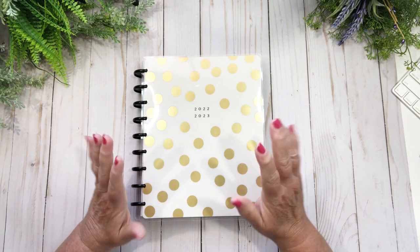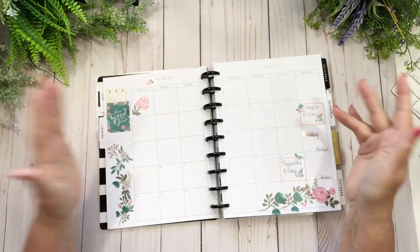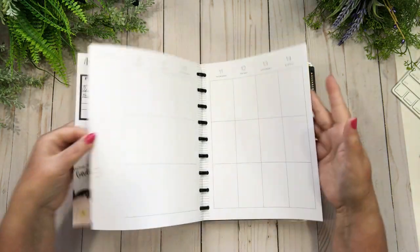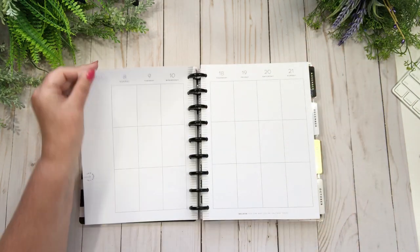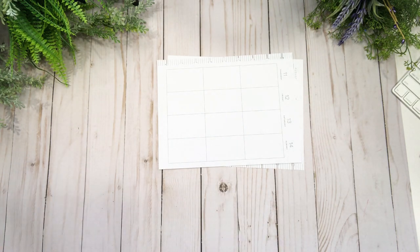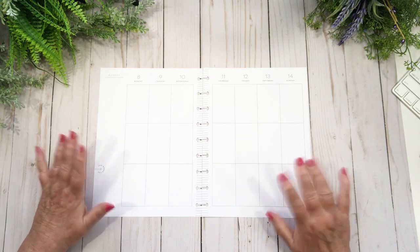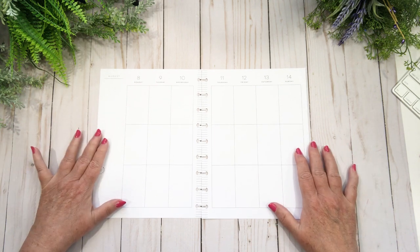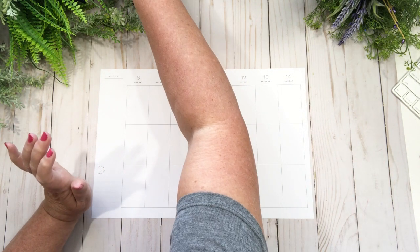Hi friends, welcome back to my channel. Today I'm in my catch-all and we're going to do the second week in August — the spread for the 8th to the 14th. I was thinking about this last night and realized I haven't done anything with orange. Orange and yellow kind of spread, and I was inspired by some of my flip-throughs in regards to washi tape.